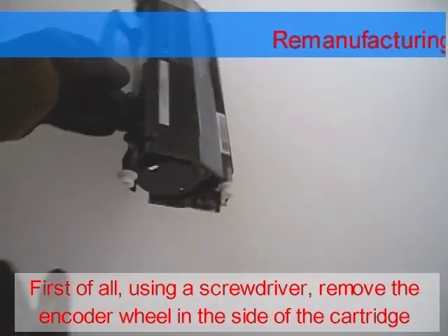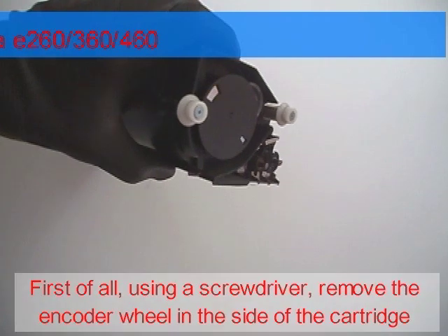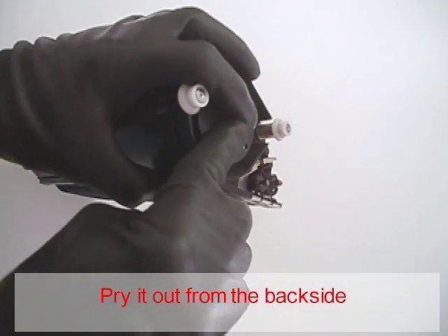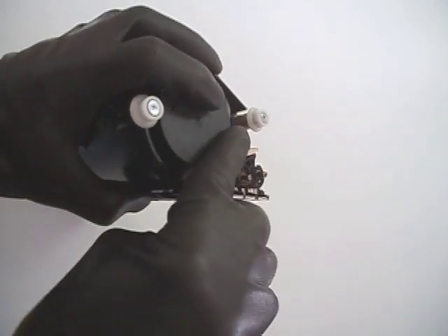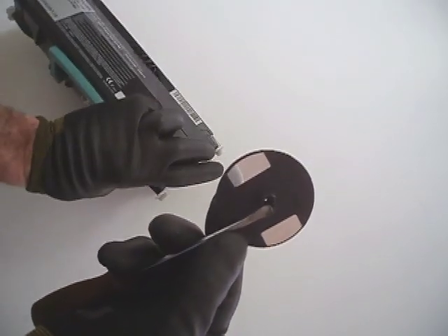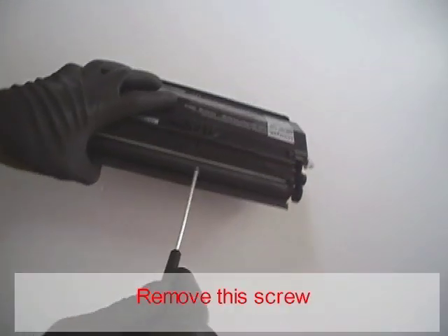First of all, using a flat screwdriver, remove the encoder wheel from the side of the cartridge. Pry it off from the back side. Then remove the screw.